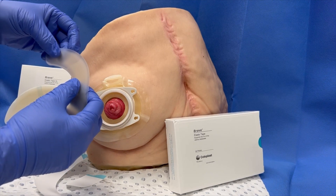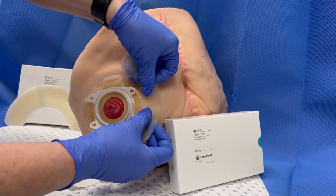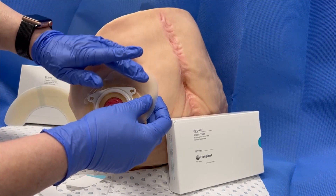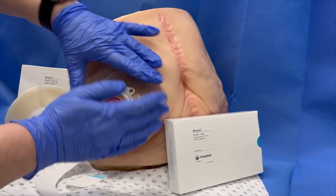Some people like to start at one end and move it around; some people like to start in the middle and then manipulate it around — whatever you prefer and find easiest to manage. I tend to start at the top and then just guide the tape around in place.